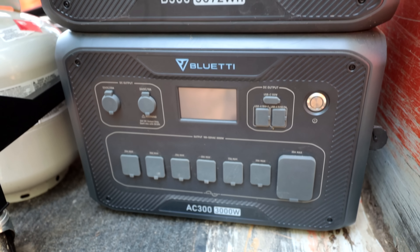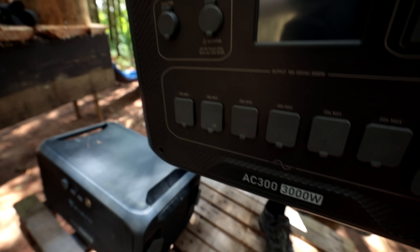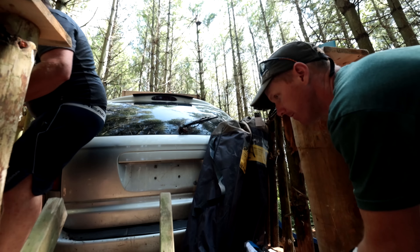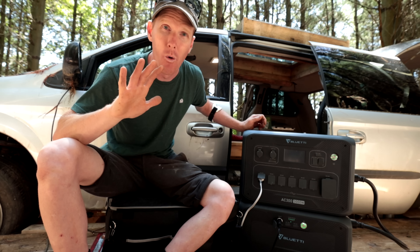What I like best about the Bluetti AC300 is that it's scalable. You can add up to four B300 packs, giving you 12,000 watt-hours of power — enough to theoretically power your entire house. You can also pair a secondary system to get 240 volts, so you essentially have 120V and 240V to take your entire home off-grid for a really long time.